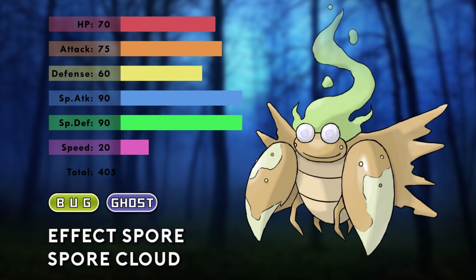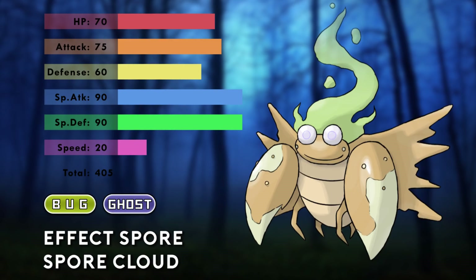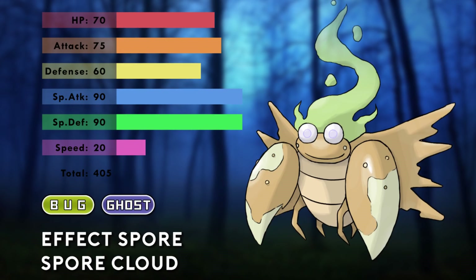While Parasect is now cursed with isolation, it is happy that it's finally free of the mushroom's control. I like how, like Shedinja, you're not supposed to look at the hole on its back — but in this case it's because you'll get infected by its spores. This is one of the few regional forms I made that could actually be an evolution, so if I make my own fan game I may redo the stats and incorporate this Pokémon.